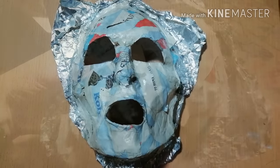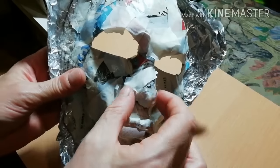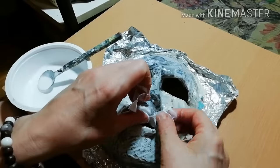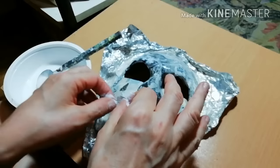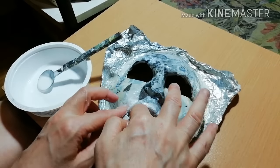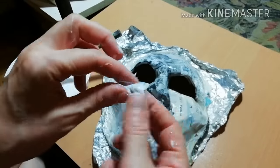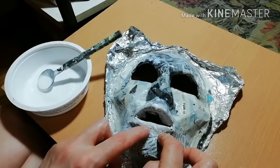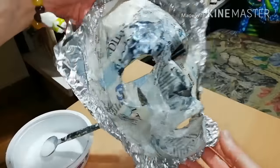Time for some additions — we will add features: lips, nose, and eyebrows. Then secure them in place with newspaper and wood glue. Take the time to correct imperfections and fill any dents on the face. Then let it dry.